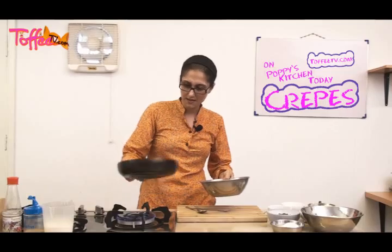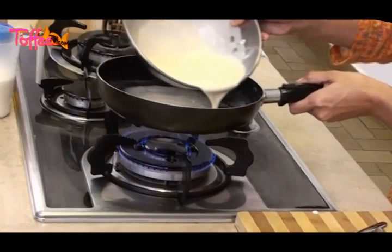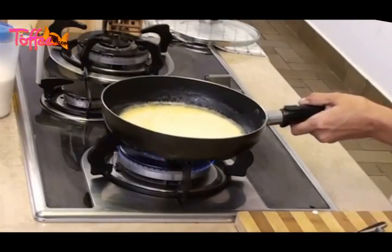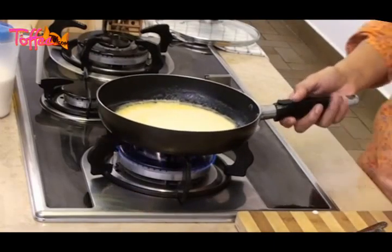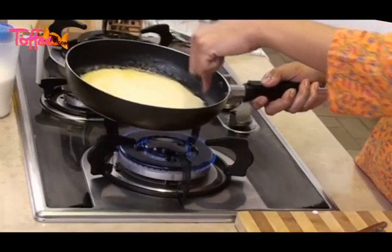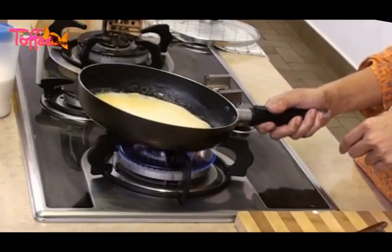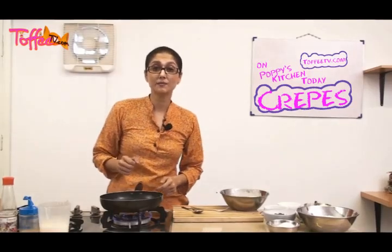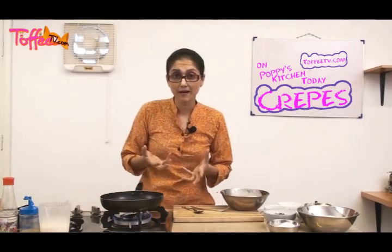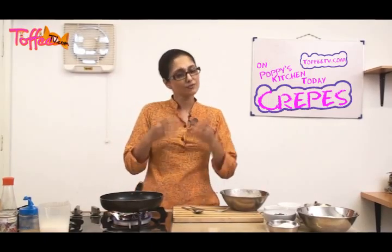Now our butter is sizzling away. We're going to take a little bit of our crepe batter and pour it from the center in a circular motion in the pan. Swirl it a little bit and make sure everything is nicely coated so you don't get any broken bits. Now you have to let the batter cook. What you should not do is try and flip it very soon. Don't keep the heat high otherwise the batter will burn from the base — just let it cook at its own pace.